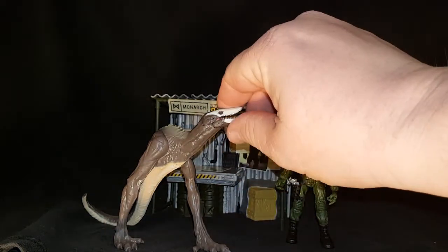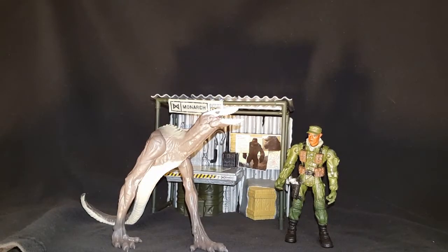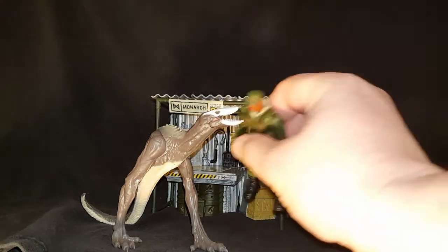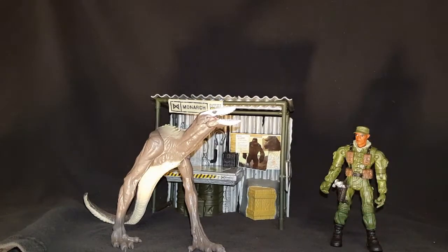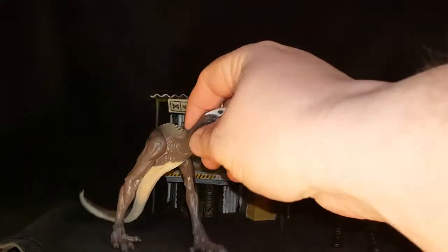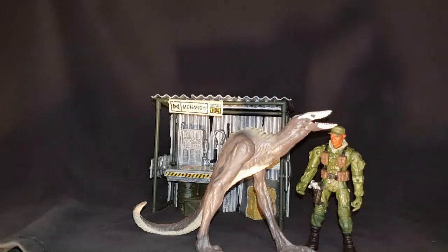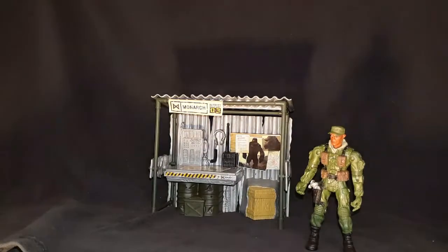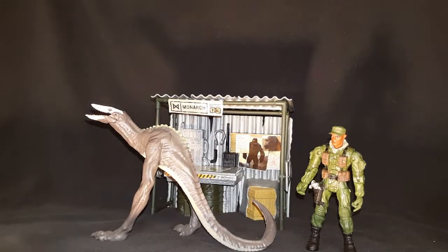The only articulation he has means he's not even able to open his mouth enough to bite Samuel Jackson's face convincingly. It would really be cool to have one of these with articulation where he could be on top of somebody and munching down. But if you buy these sets right now you're basically getting this for free in my opinion — seven dollars on clearance for this set.